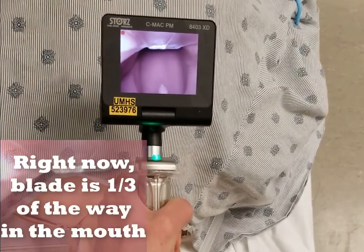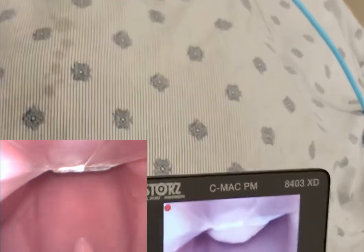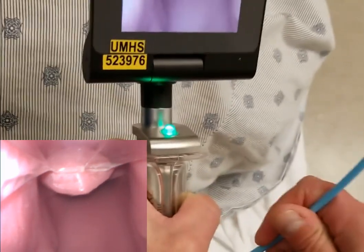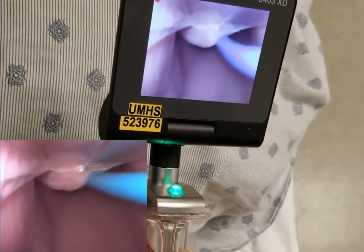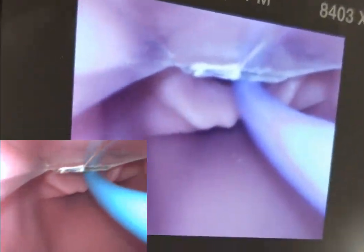I'm going to pull back out. Now the blade is really not in all that much, but I can see the uvula. I'm going to progressively advance — now that I'm midline, I've found my epiglottis. So I can take my bougie if this is the only view I'm going to get and try to snake it right underneath the epiglottis.